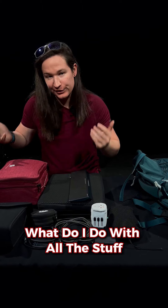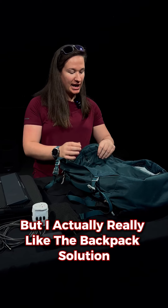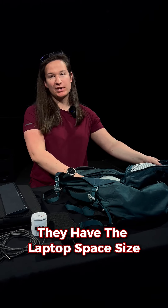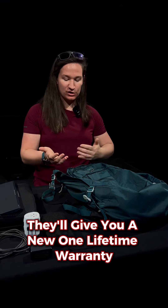And finally, what do I do with all the stuff? A lot of people prefer those Pelican cases like the Pelican Air, but I actually really like the backpack solution and I always go with Osprey. Osprey has been really great — they have the laptop space, and if you have an issue and your bag rips you can send it in and they'll give you a new one.